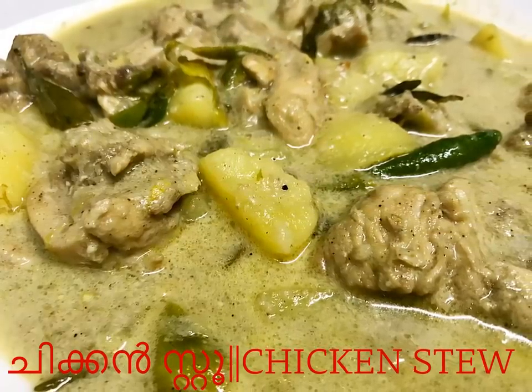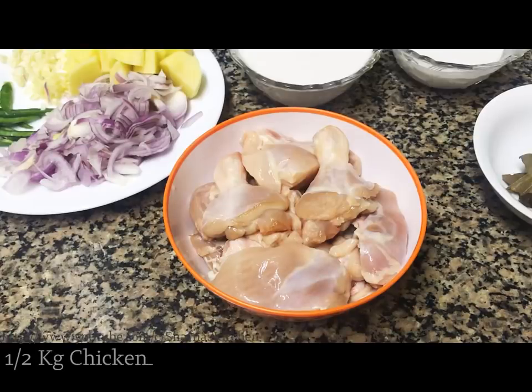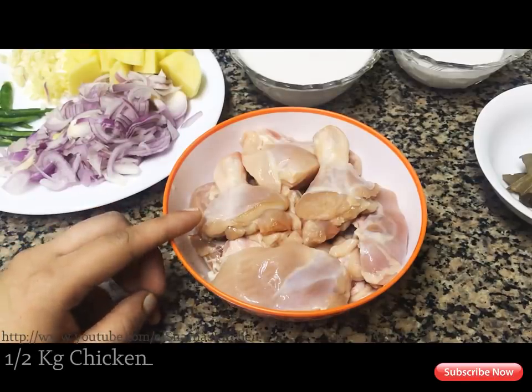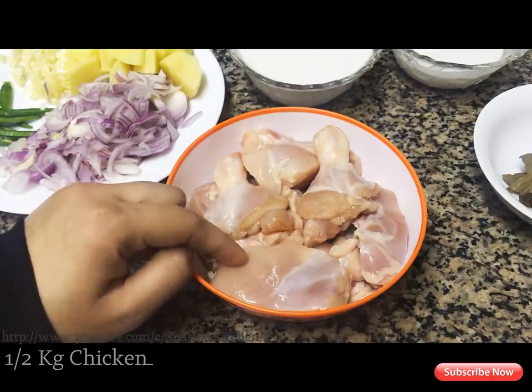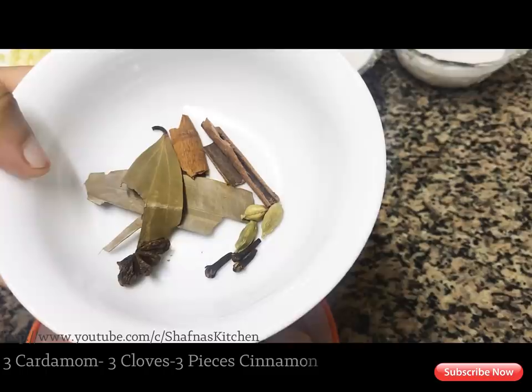Let's get ready for the chicken stew. I have made chicken with a medium piece. I will add some spices in the pan.